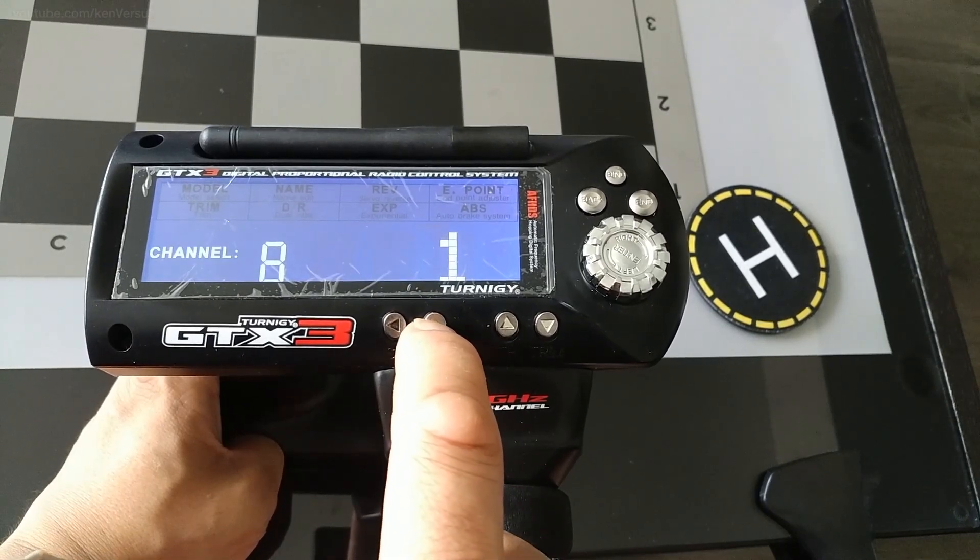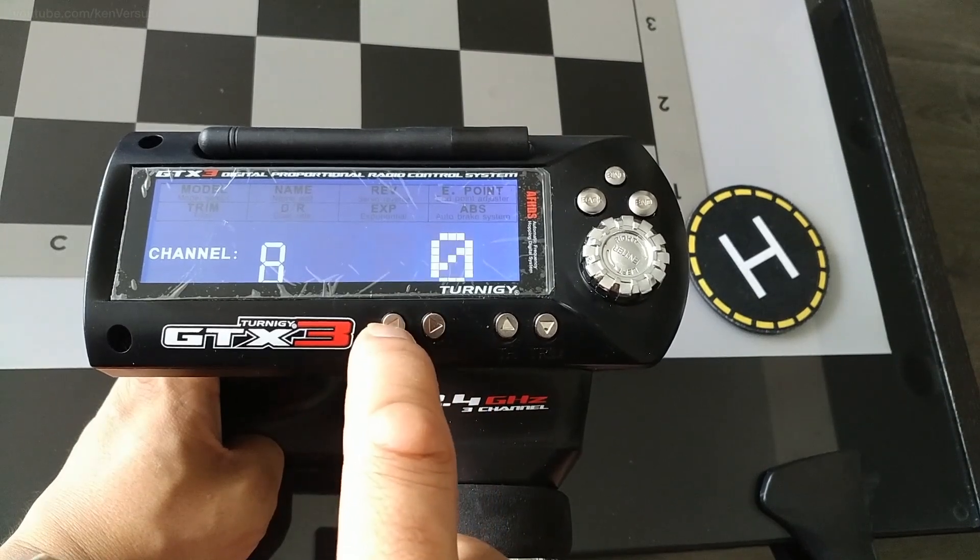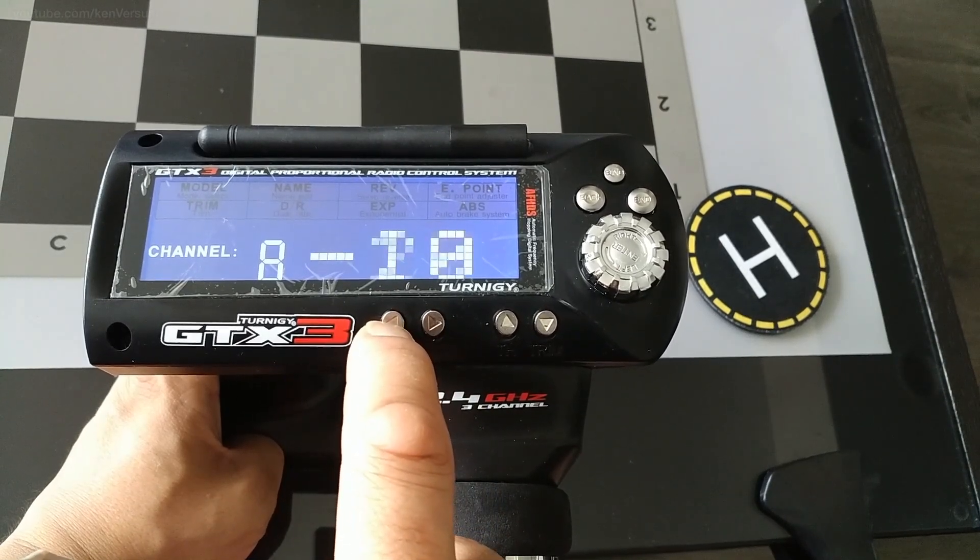So that's how you remap or assign channels to the buttons on the GT3B. I'll have links to everything I mentioned in the description of this video. I hope you found this useful and I'll see you in the next video.